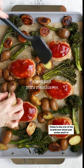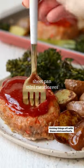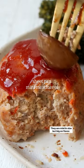Today is day one of my brand new sheet pan series and I'm kicking things off with these mini meat loaves. They are mini in size but big on flavor.